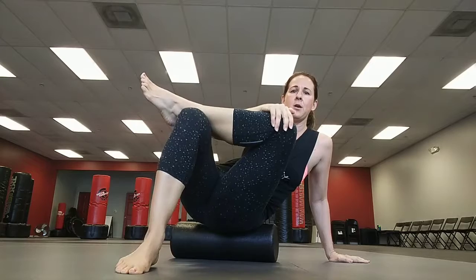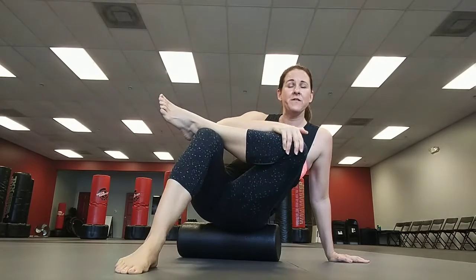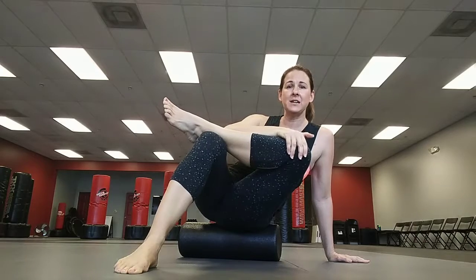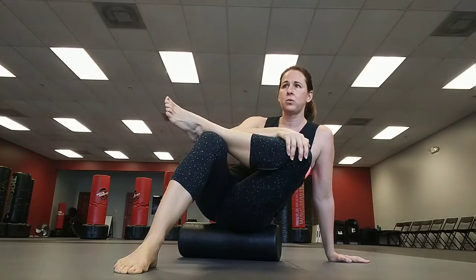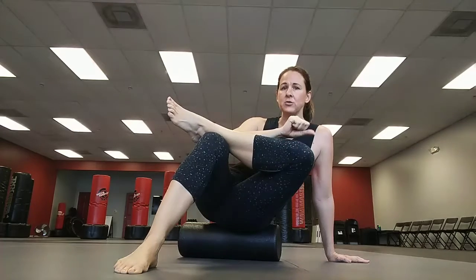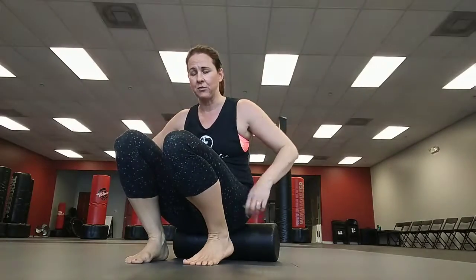You're going to be up here, you can be here, you can even drop all the way down there. When you find those tight spots, just sit on them for a few seconds, breathe, and try to release those tight areas. That is the piriformis — good for the glutes, and good for the low back if you deal with a tight back or anything like that.